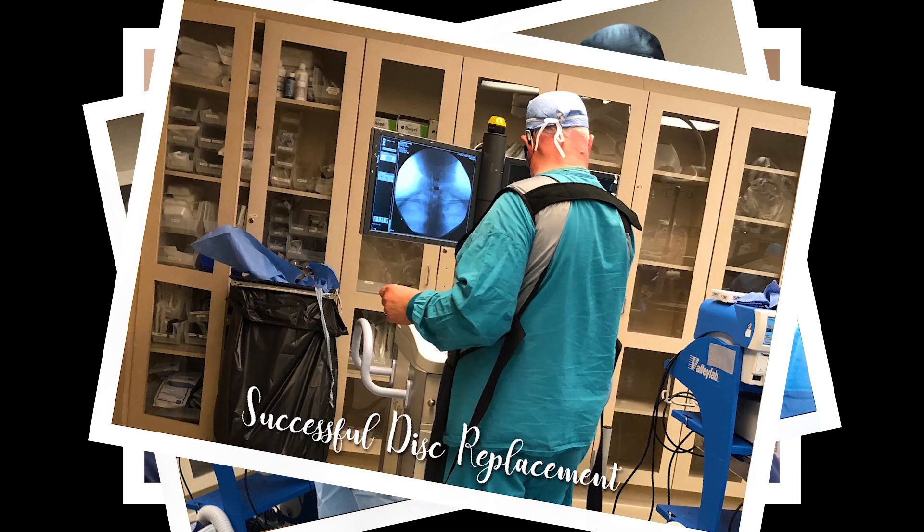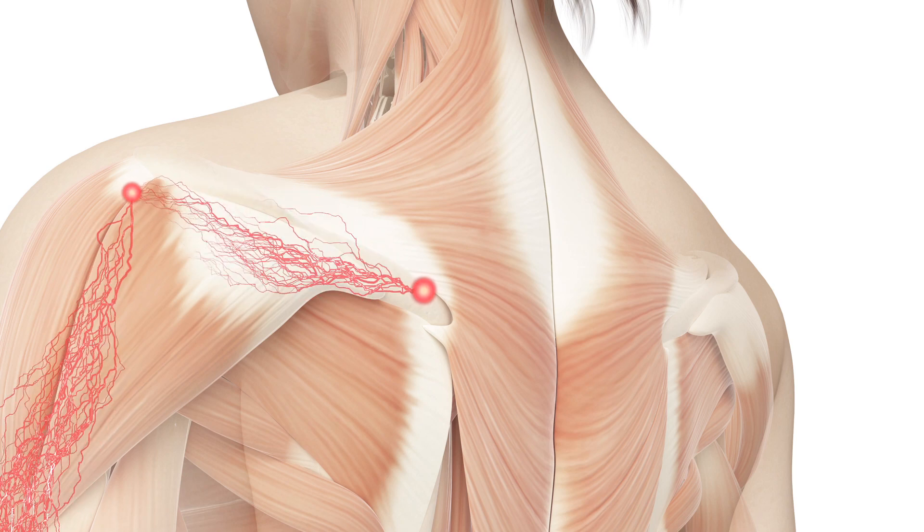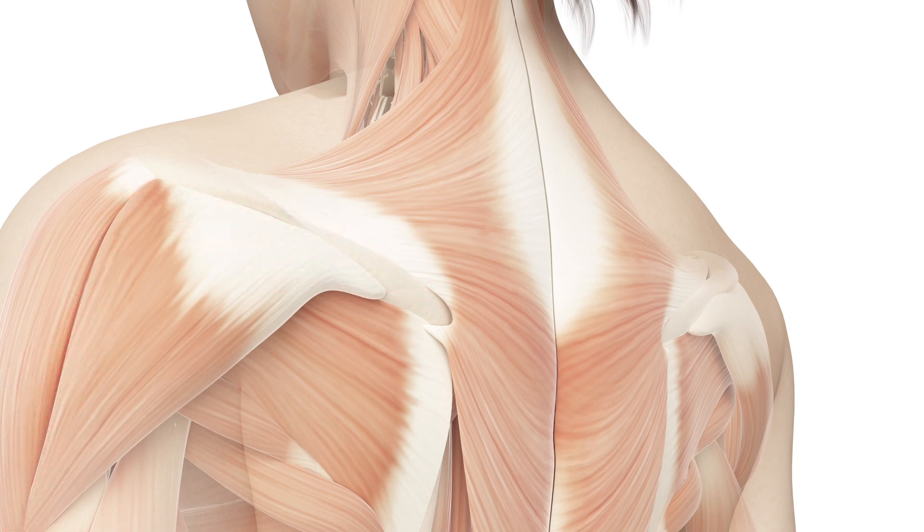Everything went off without a hitch. This patient had a chronic left shoulder blade pain — the pain went into the shoulder blade and down the left arm. We did a little bit of spinal decompression, she had some injections. All these things offered temporary relief, but the pain came back. We tried to exhaust every other treatment option before moving on to something like this. This was obviously an extreme case, and I don't have very many cases that need procedures like this.